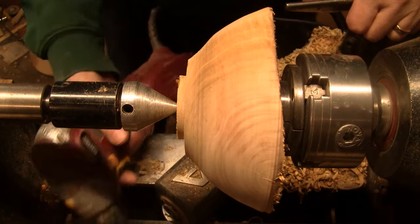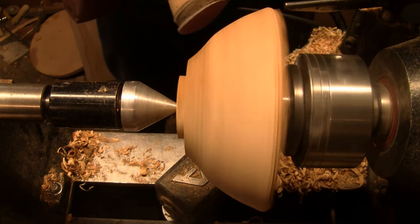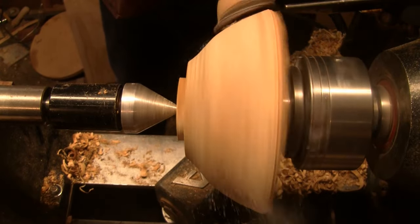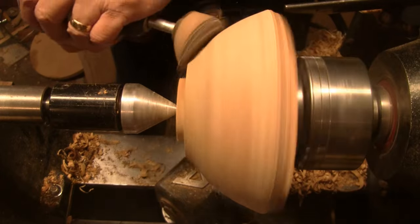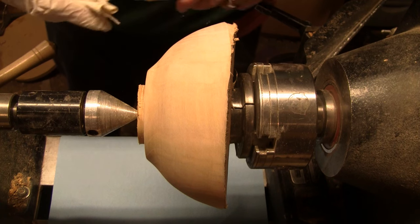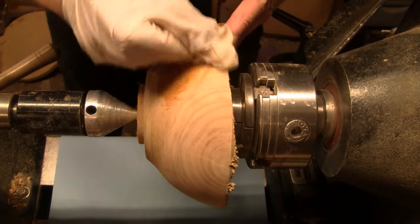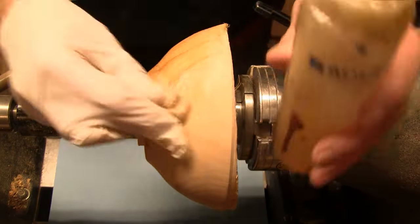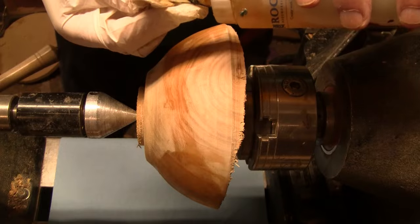This is actually very smooth, but I'm going to start with 220 and sand up through 400, with the lathe in reverse at 400 RPM. I'm ready to put some sanding sealer on it — this is shellac-based. I'm pretty sure I'm going to finish the outside slightly differently than the inside. I'll probably get two coats of this, a couple coats of shellac, and then I'll be back tomorrow.